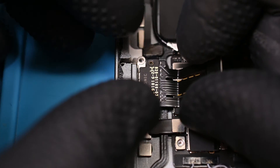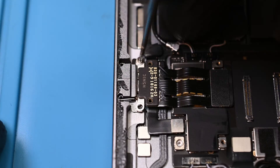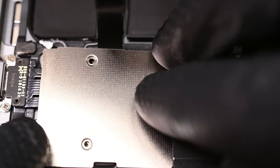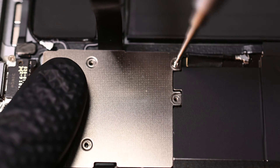I'll slip my replacement port into the slot left on the frame and make sure the ribbon connects properly. Now the two retaining screws can be installed. After replacing the adhesive around the frame, it's time for some reassembly. I'll get the display ribbons reconnected near the charging port and tighten down the shield.